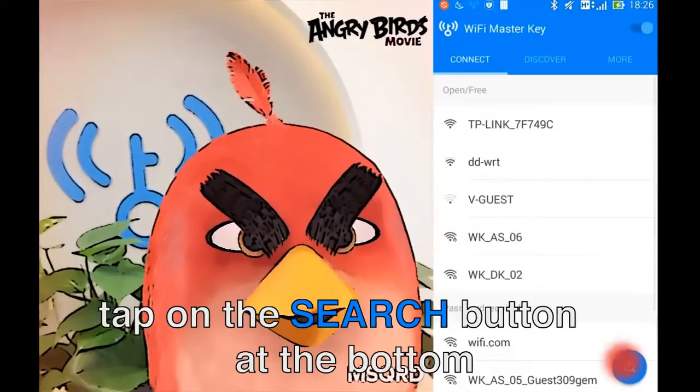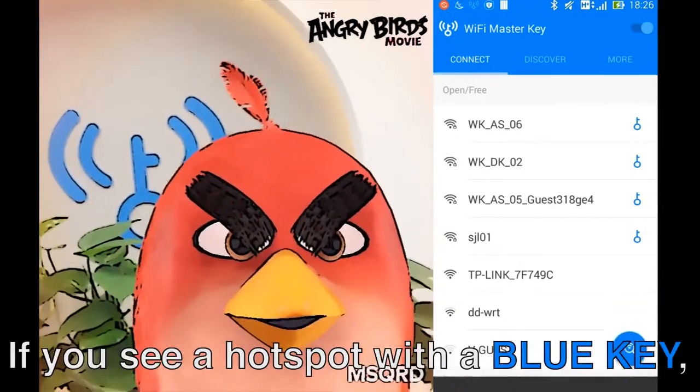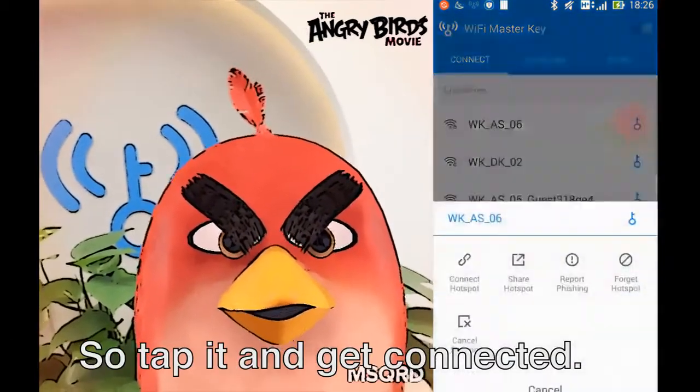First, in the app, tap on the search button at the bottom to search for available Wi-Fi nearby. If you see a hotspot with a blue key, it means it is a Shed Wi-Fi. So tap it and get connected.